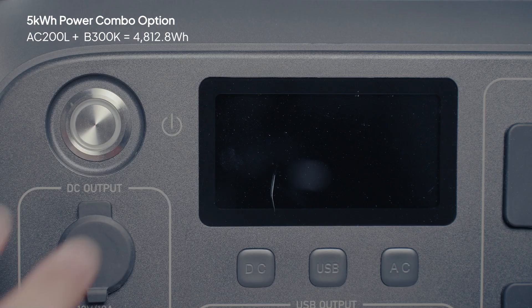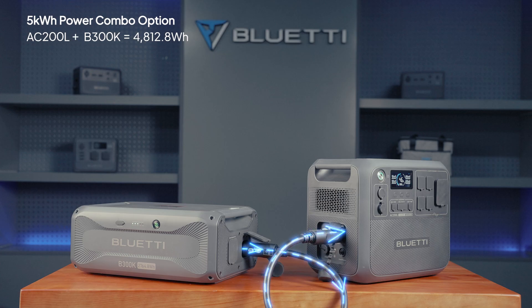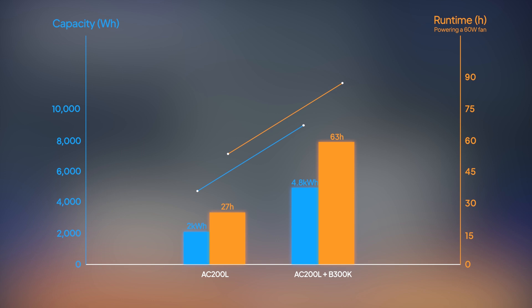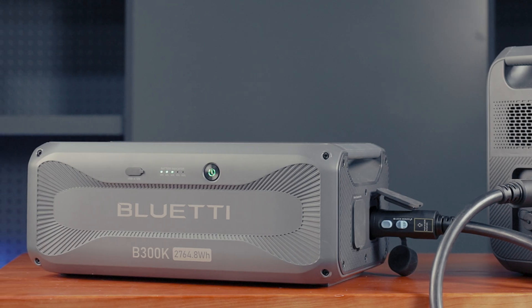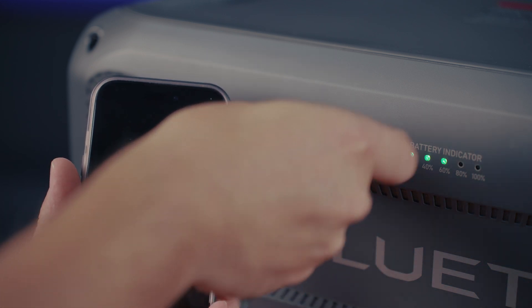Then hold down the power button on the AC200L to start the combo. You'll see a connection icon pop up on the screen. Your capacity and runtime will jump by 2.35 times. And yes, you even have a USB-A port to charge your phone, Bluetooth speaker, and more.